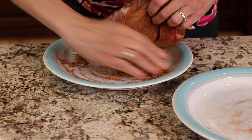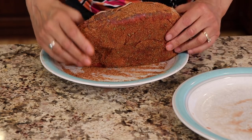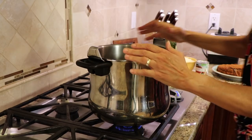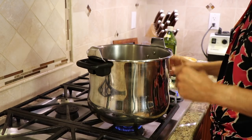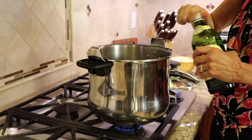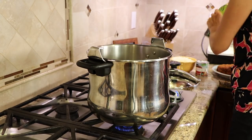We're going to sear this in our pressure cooker, which is going to add more flavor. Here at the stove, I've got my pressure cooker sitting right here and I'm heating it up over medium heat. I'm going to pour a tablespoon or so of oil in here and let that heat up for just a minute.